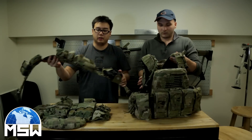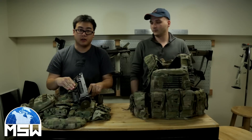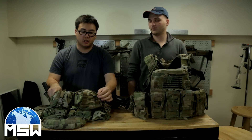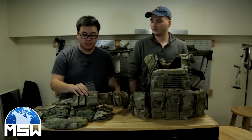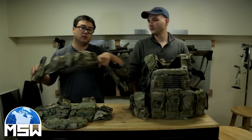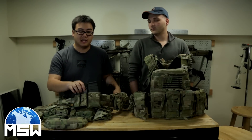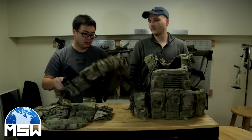Starting with the belt — since I am going to be the Grenadier, I have an M320 mounted on an SNS Precision Kydex holster. Going across, I have a Tier Tactical GP pouch, a Tactical Tailor dump pouch, a Tier Tactical Fast Mag, and an ESS TAG Kydex for my pistol mags. I'm not sure what I'm going to do with the pistol mag holder since I'm not running a pistol on this side — I might put a multi-tool in there.